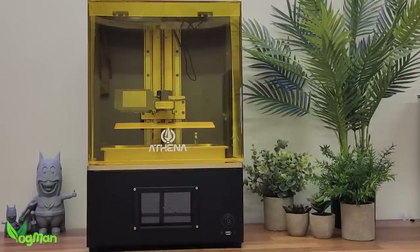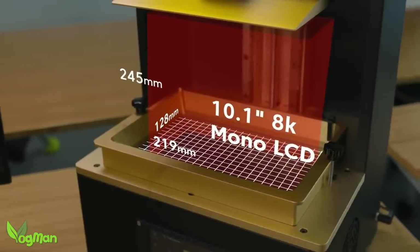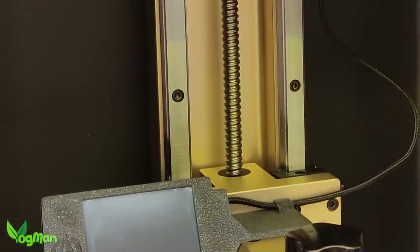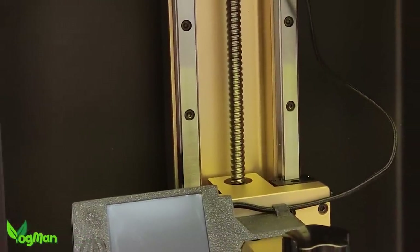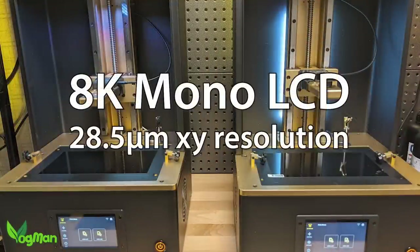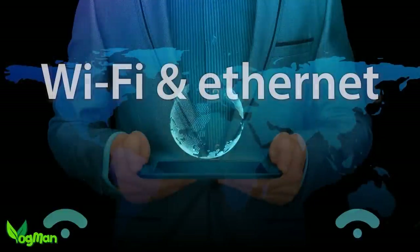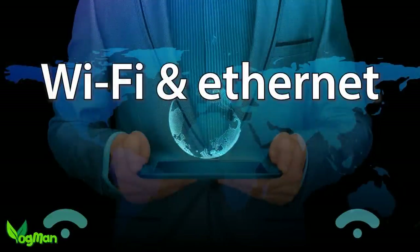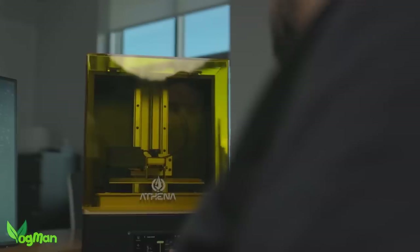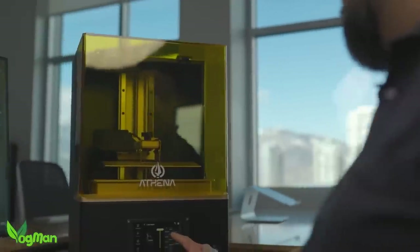So let's have a quick rundown of what Athena is. It's a mid-range 10-inch resin printer with a large 4-point adjustment build plate. It has stonking linear rails with precisely engineered ball screw control and an 8K screen giving us 28.5 microns of X-Y resolution.